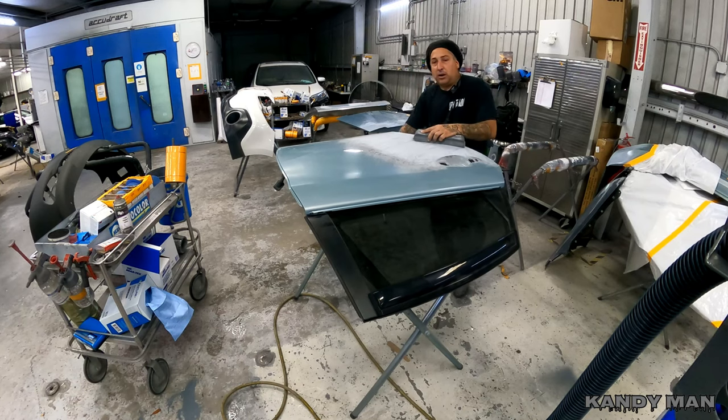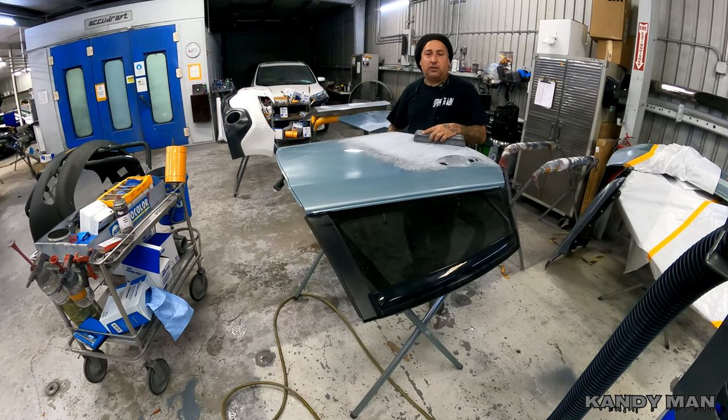That's why when you guys saw when I did the Cutlass, I went ahead and just 400'd it — because I knew I was sealing and I wanted the maximum adhesion. That candy's got so much material, you want to give it something to bite on so it holds. Because the thicker you get something, the more chance you have of delamination.